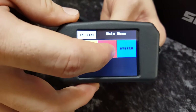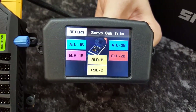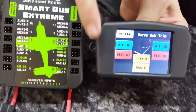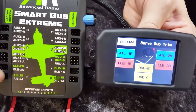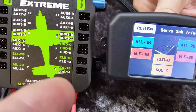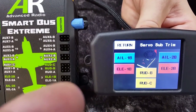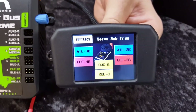Now if we go into Servos, this is where we do our matching — our 3-point and our 14-point matching. You might notice that the buttons on the screen actually align with the coloured outputs. At the bottom there is receiver input 1, aileron 1A, aileron 1B. So if I wanted to servo match 1B, I'd go into aileron 1B.